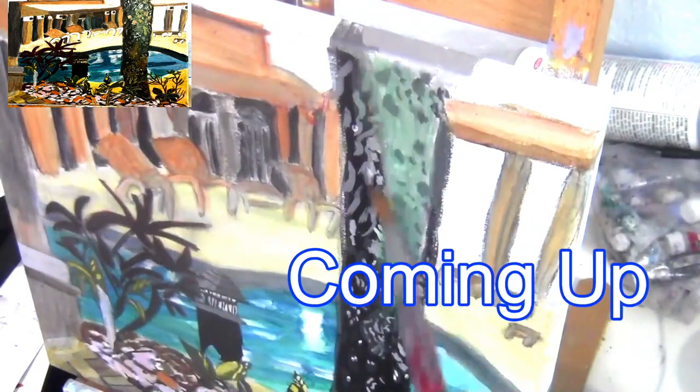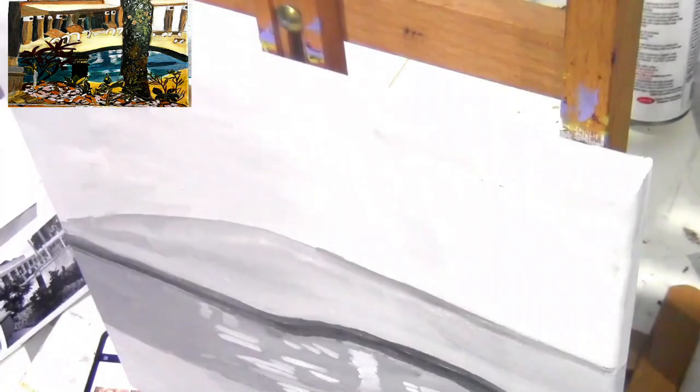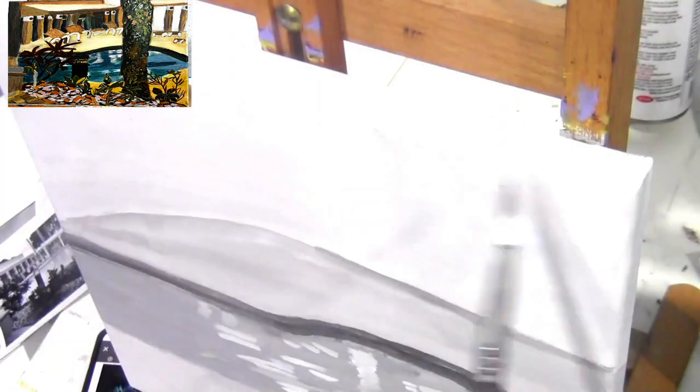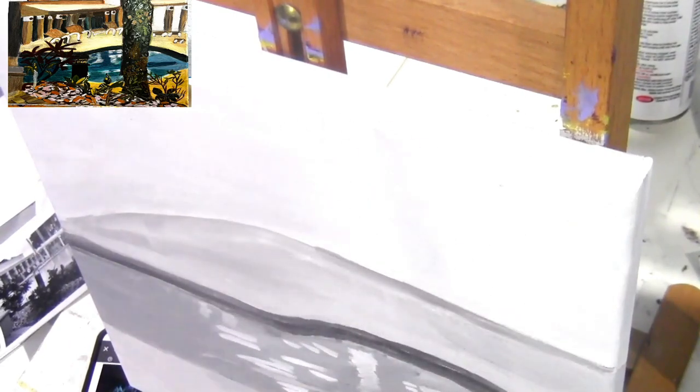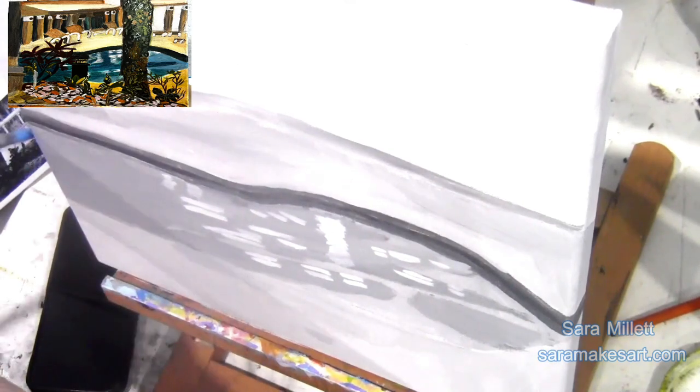This is a prime example of why it's important to pay attention to your reference photo. There's going to be a lot going on in this painting. To make sure I don't have to paint around a bunch of stuff, I'm painting the most basic things like the pool, the deck, and the sky first — blazing color over those — and then taking a charcoal pencil and drawing on the gazebo, the tree, the leaves, all those little details.